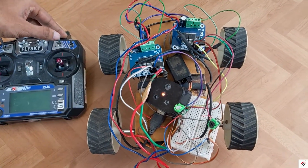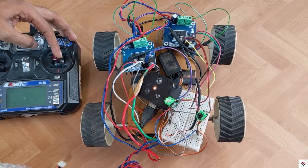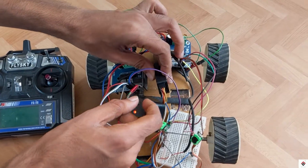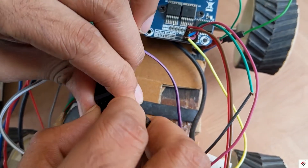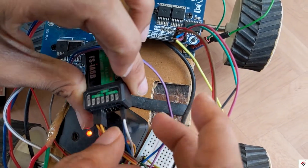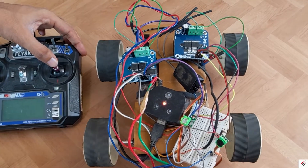Now I'll move the transmitter stick towards the left. In this case, the right side motors should turn forward and left motors should go backward. In our case, they are rotating in the wrong direction. For that, we have to swap the channel 1 and channel 2 connectors — like this. Everything looks fine now.